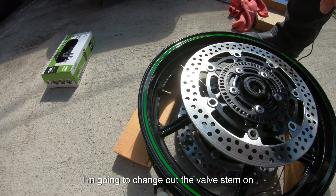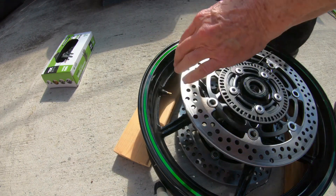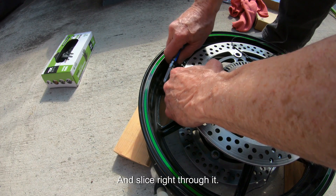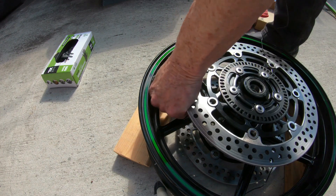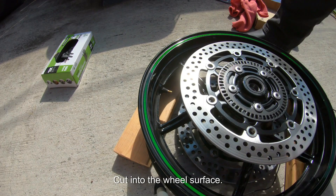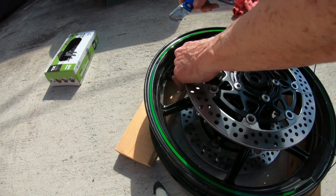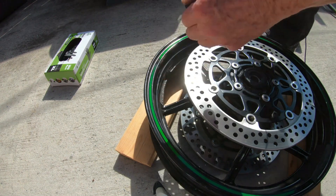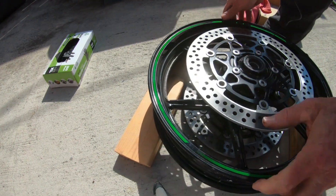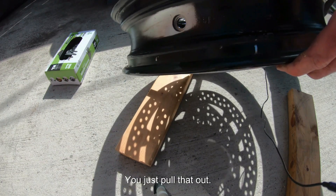I'm hoping you guys can see this. I'm going to change out the valve stem on this one — this is the original. It's just rubber. So I'll take my razor knife and slice right through it. I'm going to turn this over so I don't cut into the wheel surface. And there you have it — you just cut that off. Then you pull that end out. That's all there is to it.